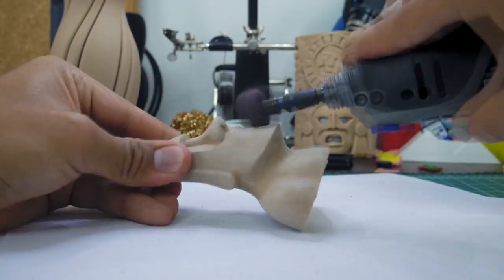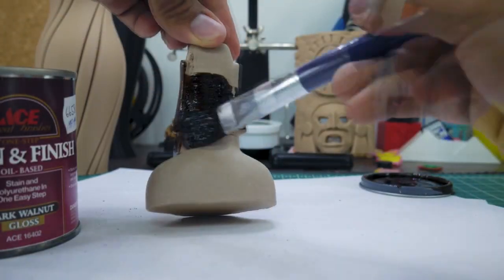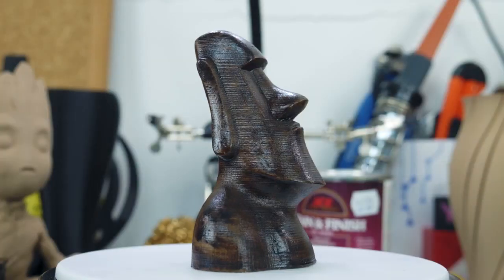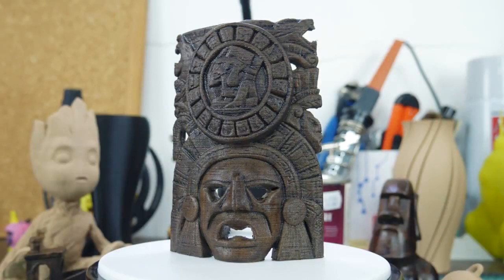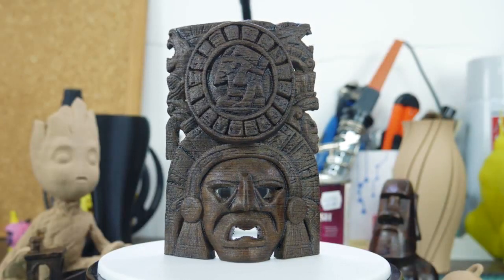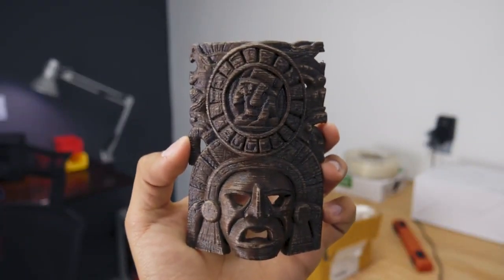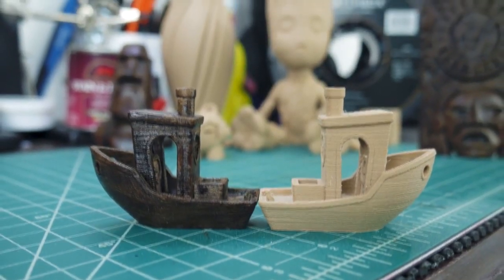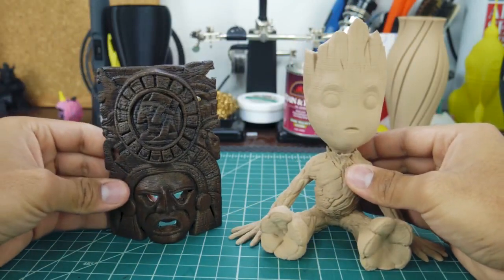Another cool thing about this filament is that because it contains a high percentage of wood, it can actually be sanded and stained with ease. I used some sanding and polishing tools from the Dremel to get a smoother surface on the Moai, then proceeded to stain it with some dark walnut wood stain — I used a lot of it because I prefer that old rustic look, and it turned out looking so damn cool. The Mayan mask is supposed to look old and deteriorated, so I stained it first, then slightly sanded it to make the details pop, giving it an aged look. Just look at the side-by-side of what you can accomplish with only some wood stain — the looks are very different but both look great.